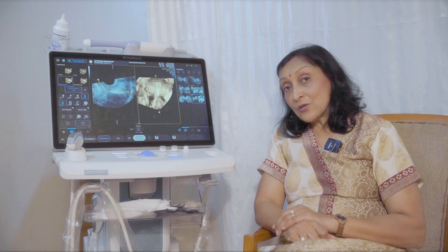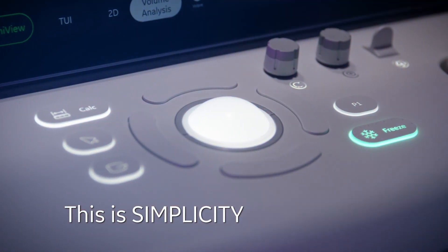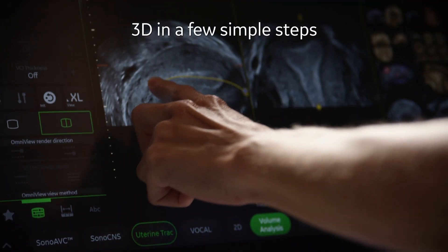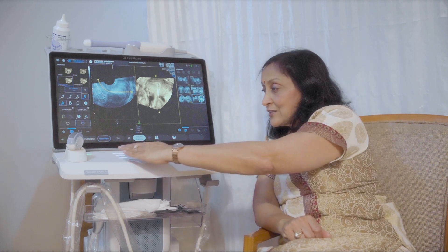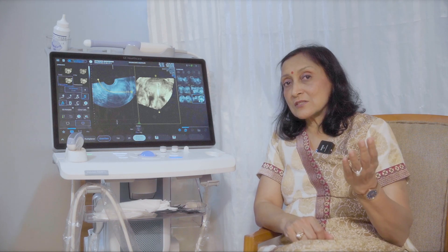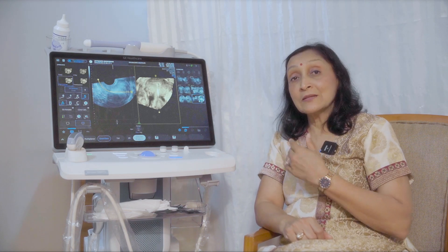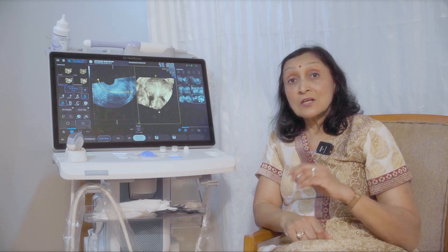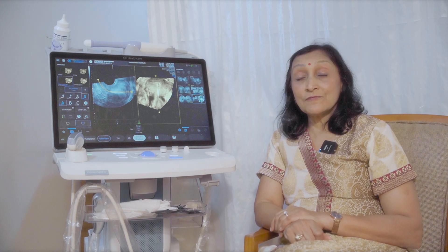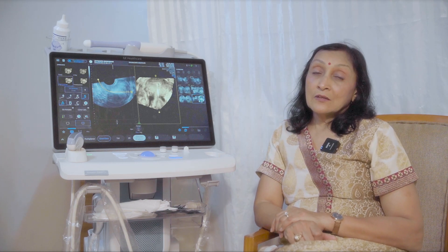Moreover, because everything is on the touch screen, there is hardly anything physical on the machine. It's very easy for me to clean it, and I can just shift it from my examination room to the OT and from the OT back. This is something which is truly a very comfortable and convenient model for a person who has to do interventional ultrasound as well as routine scans.